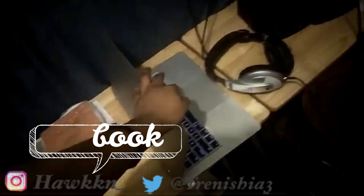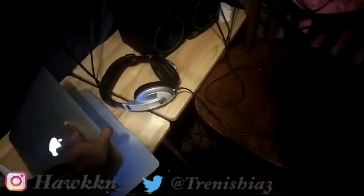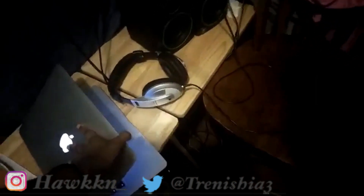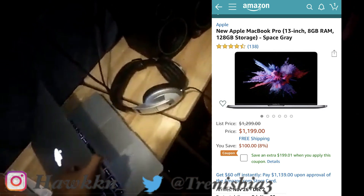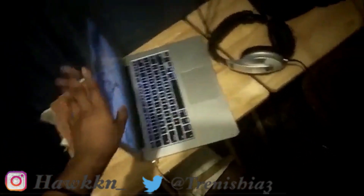I got my MacBook from a pawn shop for a low price — it was $400, but MacBooks are really expensive. This is a used one, somebody else's, and I made payments every month just to get it. It took me about five months, check by check.